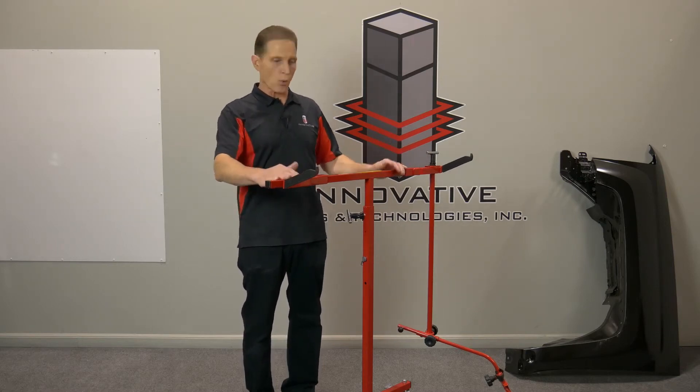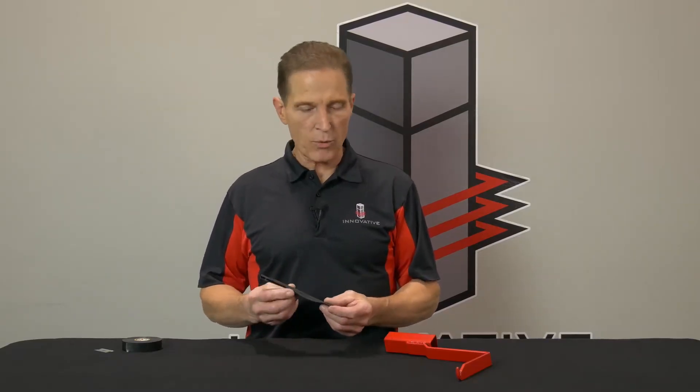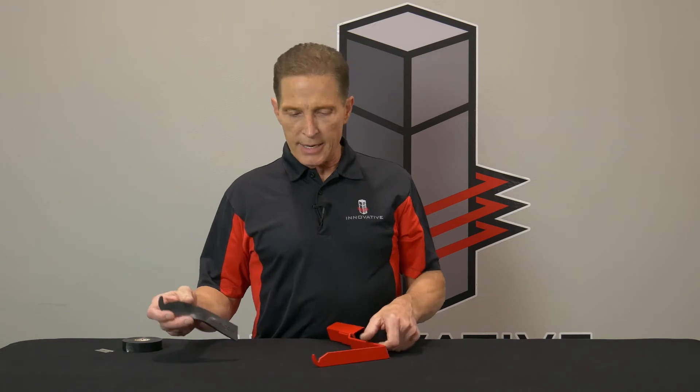Next I want to show you something new that we came out with. We know how difficult the overspray is on these racks inside the spray booth, especially on our hooks, because you're getting complete paint coverage right where it holds the panel. You get multiple coats of paint every time you use a rack, so the buildup is really intense right here. So we've come up with these rubber sleeves.